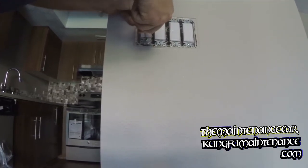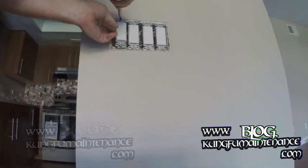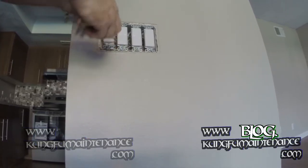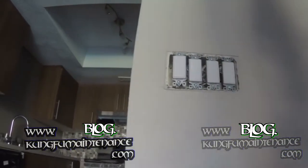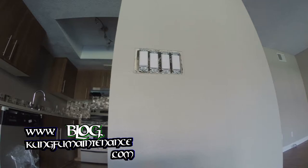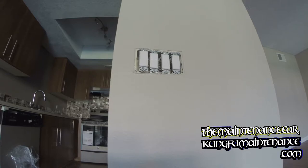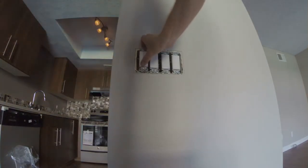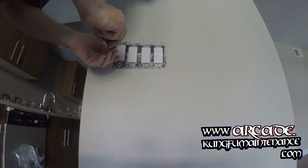And before I screw it all in, I'll just verify that everything works properly — that's what everybody's supposed to do. Trying to break it back off. There we go. Just a little straightforward — just on and off, nice and simple.